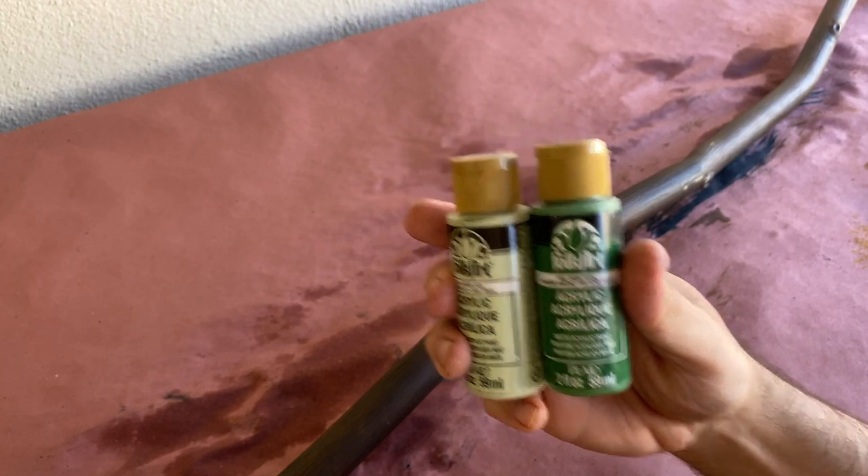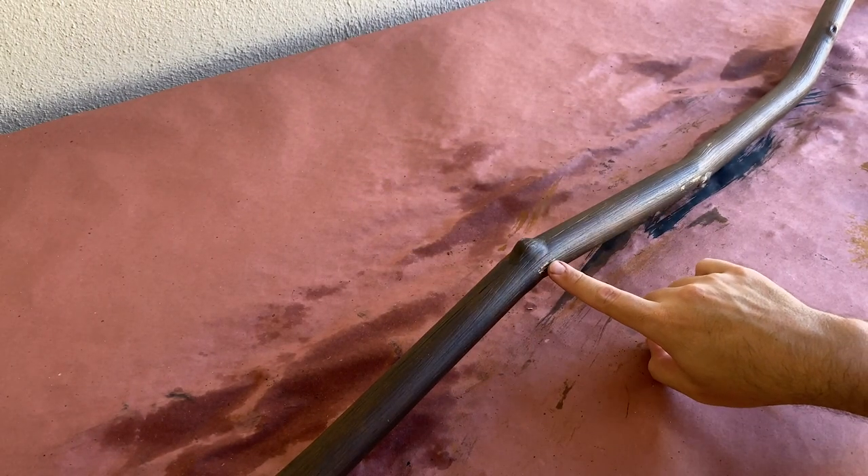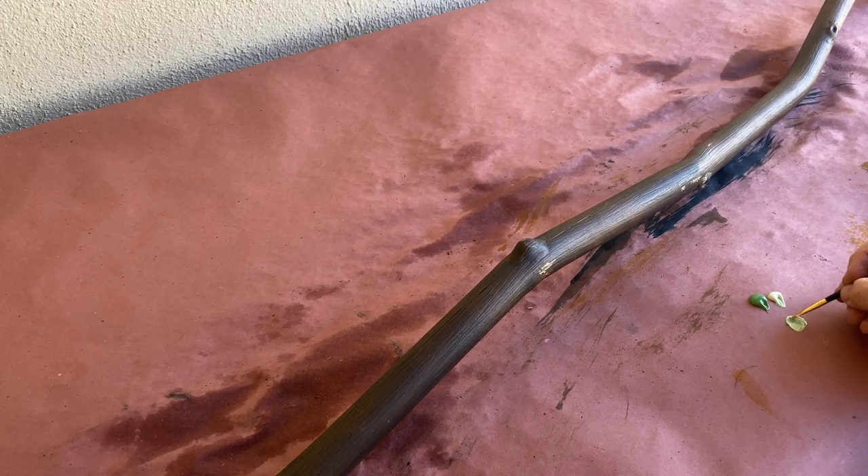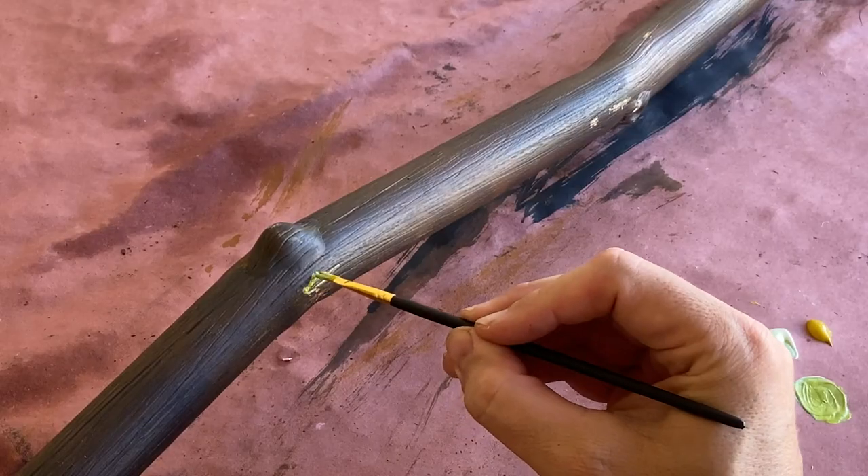This last step isn't necessary, but because I was impatient, I had sections of paint get stuck to my work surface, so I need to hide them. To do this, I'm going to paint on some moss. I'm using a dark green, a very pale green, and a mustard yellow to mix up a mossy color to hide these spots.